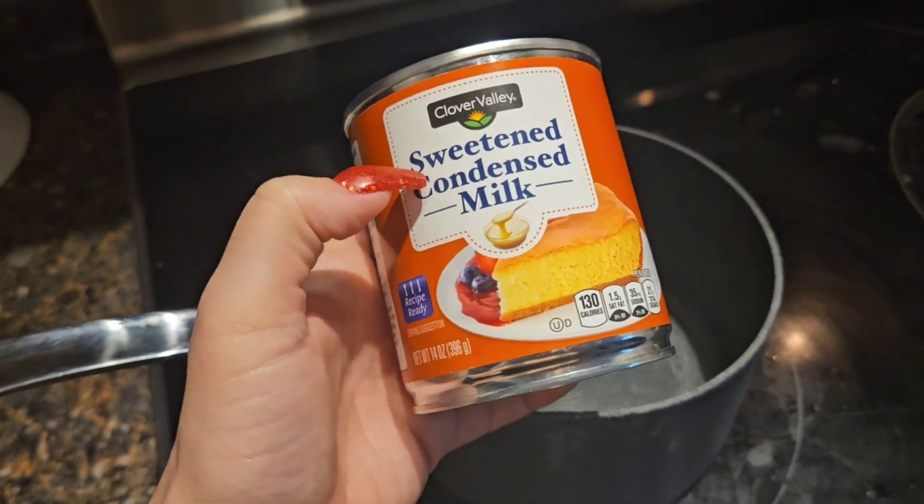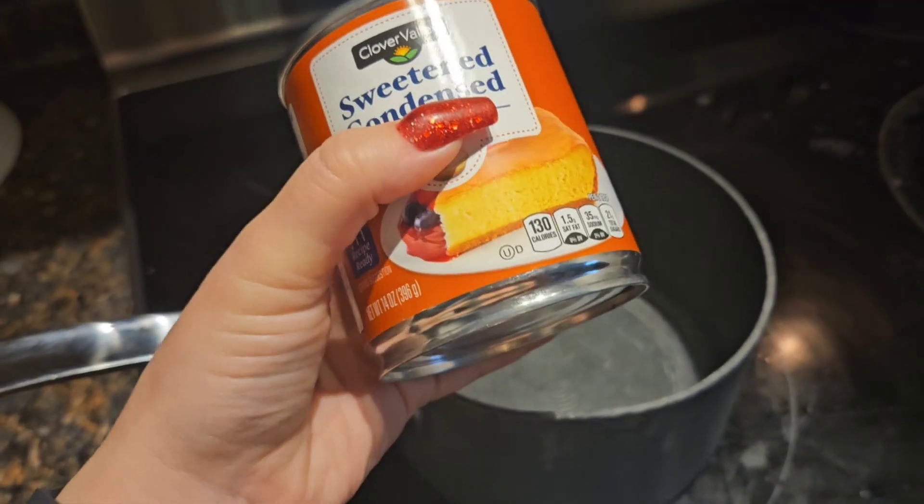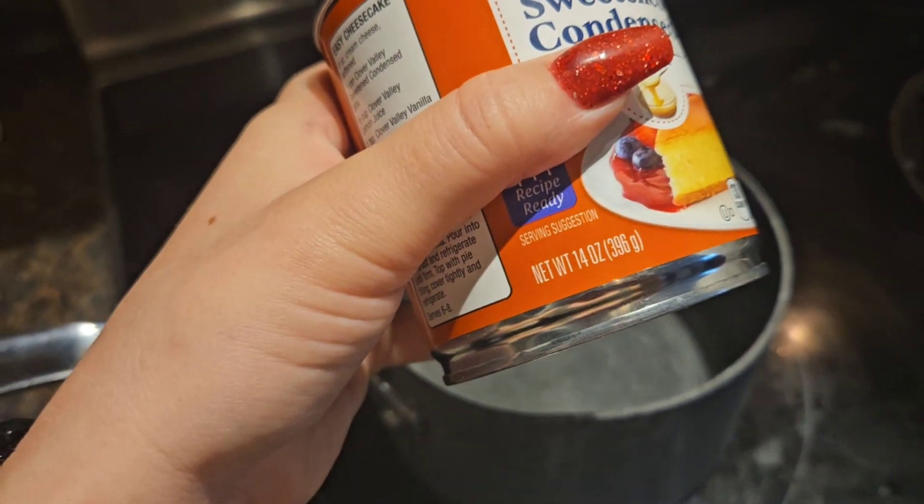I'm going to add the sweetened condensed milk first. Just one of these cans — 14 ounces.